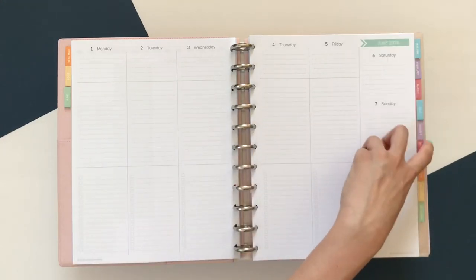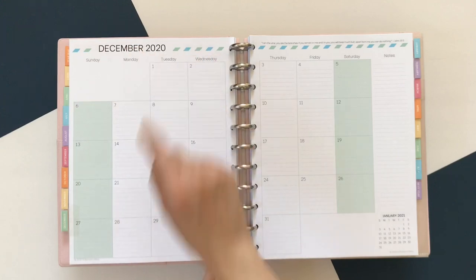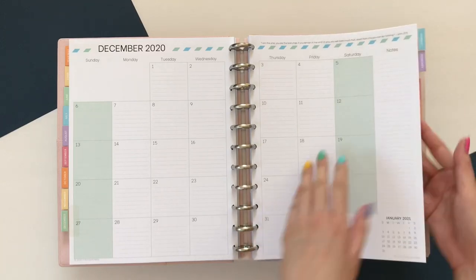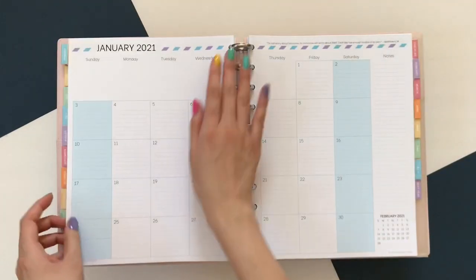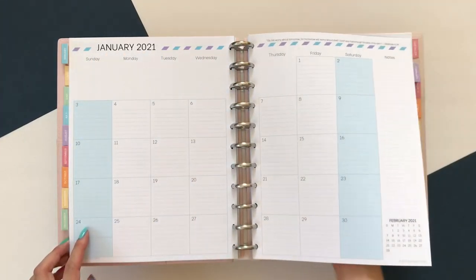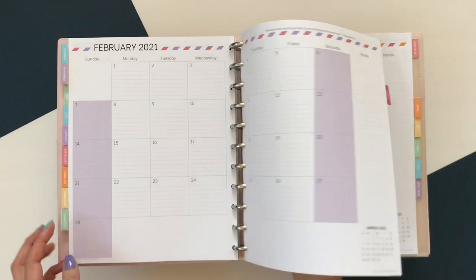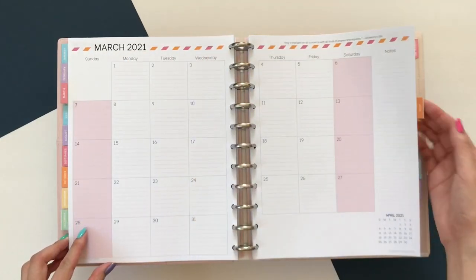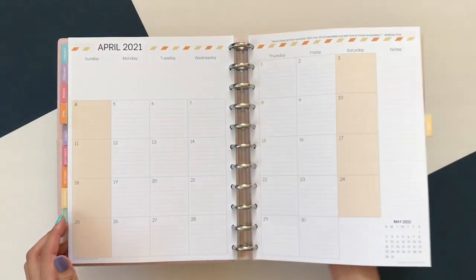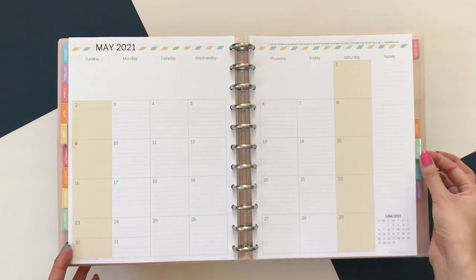I'm going to go through the different months — they just keep alternating. Starting with December, which is a green month so the weekly spreads are in green. Next is the blue month, which has blue and purple alternating stripes. The purple month has pink and purple alternating stripes. The pink month has pink and orange, the orange month has orange and yellow, then yellow and green, and then it goes back to green again and starts all over.